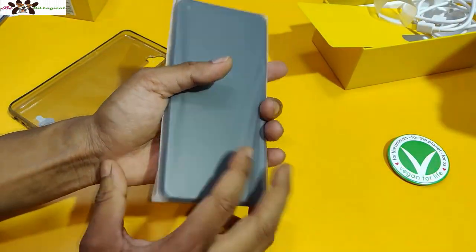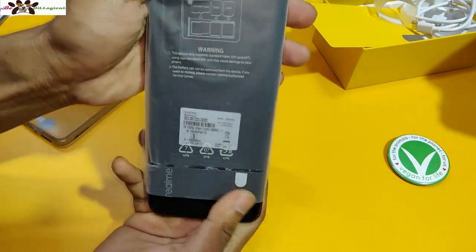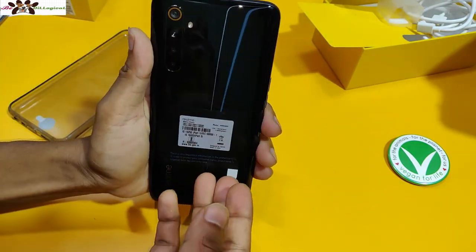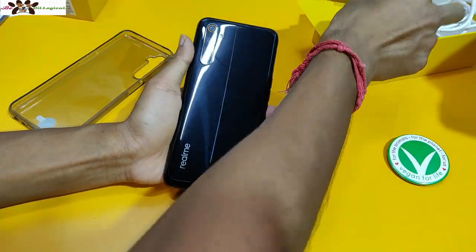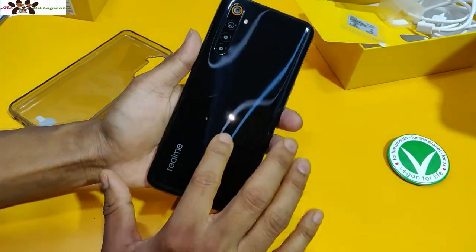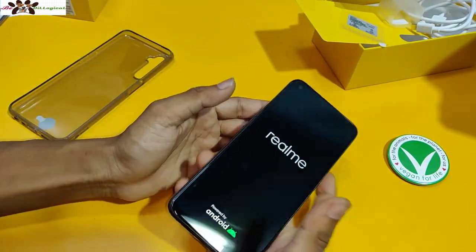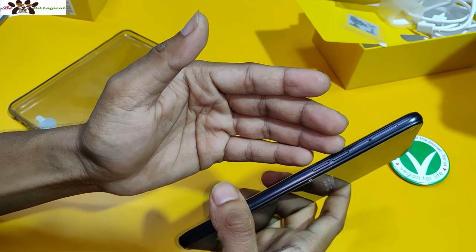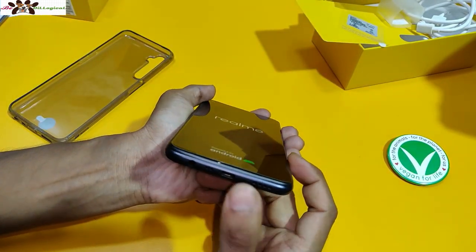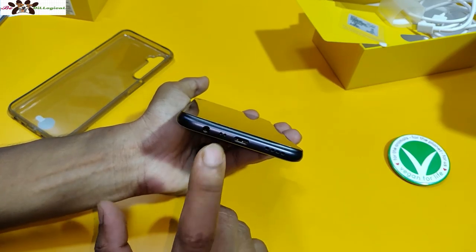Now I'm going to open the phone. It looks gorgeous. The glass back panel is 2.5D and the front display is 6.5 inches. The volume buttons are on the side. At the bottom you have a Type-C charger port, a speaker, a secondary noise cancellation microphone, and a headphone jack.